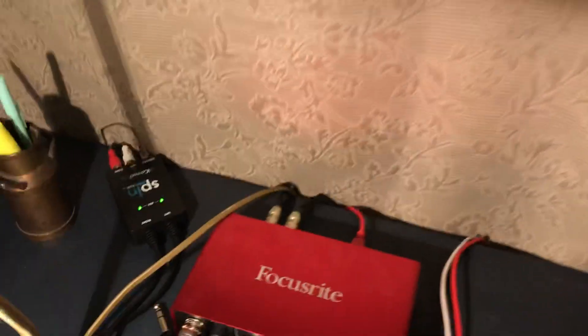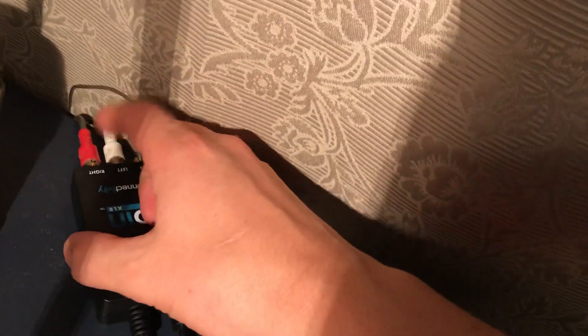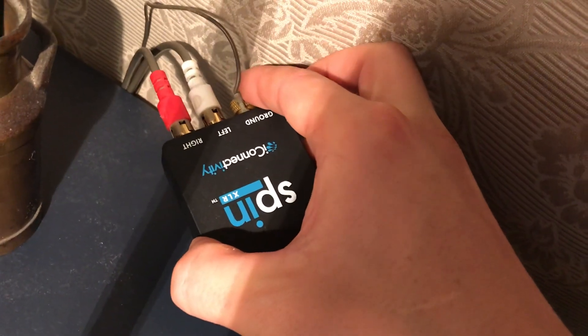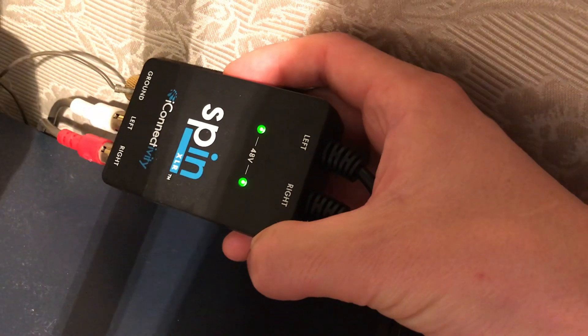What I have is a phono preamp for turntables. The output cable from the turntable goes in right here, and the grounding connects on the side. This particular phono preamp is from Spin.